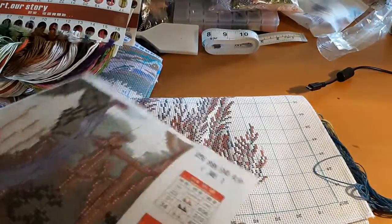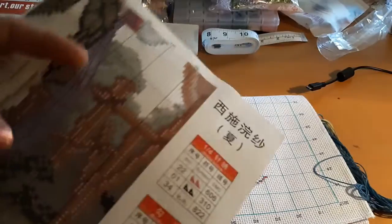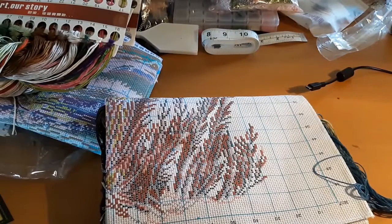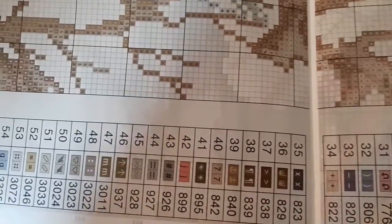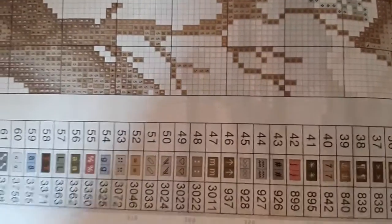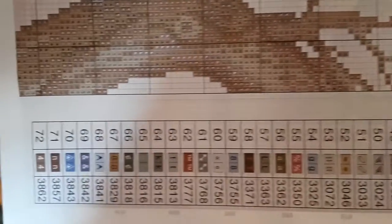Comes with a nice instruction booklet. All the symbols are really clear on this one. The rest of the symbols run down the full length of the instruction booklet. So there are a lot of colors — 72 colors.